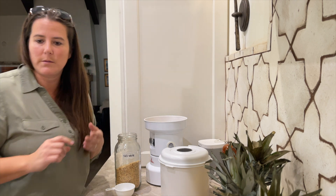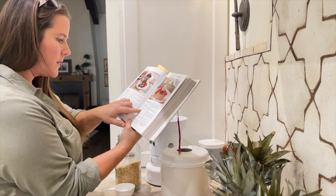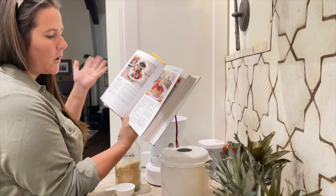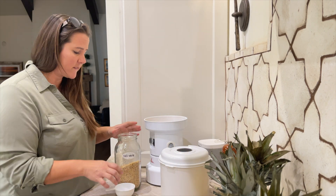Let me see - the recipe says I need one and a third cups all-purpose flour. So this is my all-purpose flour, and I've made two cups of flour, so I'm going to stop right there.